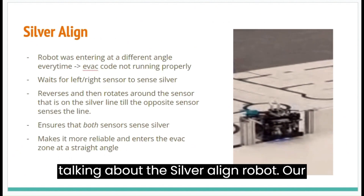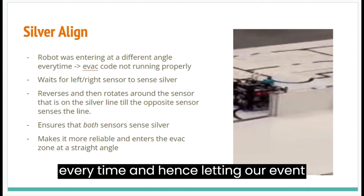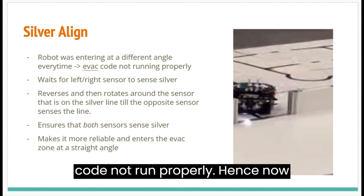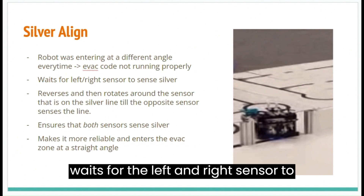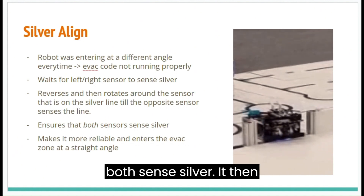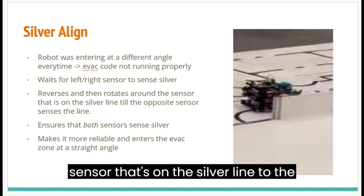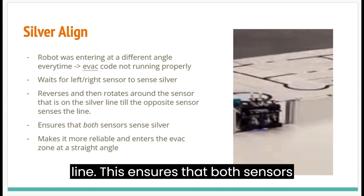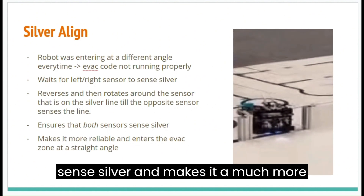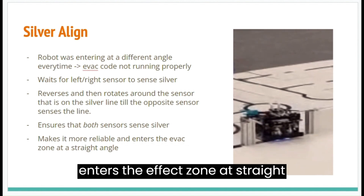Next, we'll be talking about the Silver Align. Our robot was entering the evacuation zone at a different angle every time, causing our event code not to run properly. Now we have created the Silver Align function, which waits for both the left and right sensors to sense silver. It then reverses and rotates around the sensor that was on the silver line until the opposite sensor also senses the silver line. This ensures that both sensors sense silver and the robot enters the evacuation zone at a straight angle, making it much more reliable.